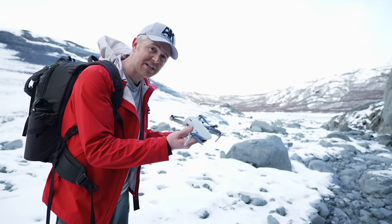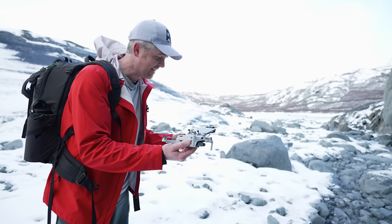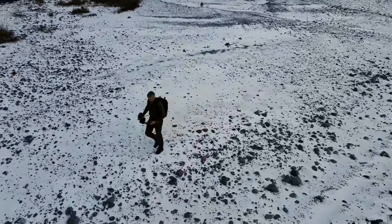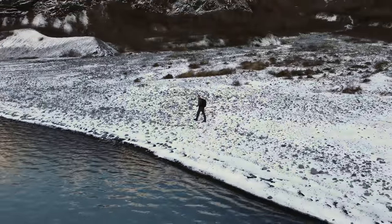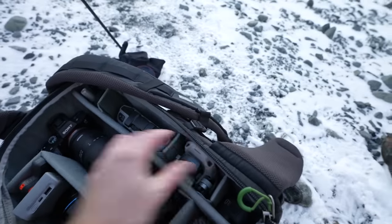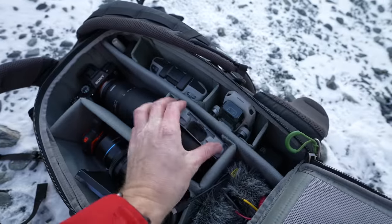The Mini 2 is a successor to the Mavic Mini, with more powerful motors, a better camera, and an overall better control system. It's probably the ideal drone to get if you do a lot of travel and want a very small, extremely portable drone you can throw in your backpack and get great footage with almost anywhere.